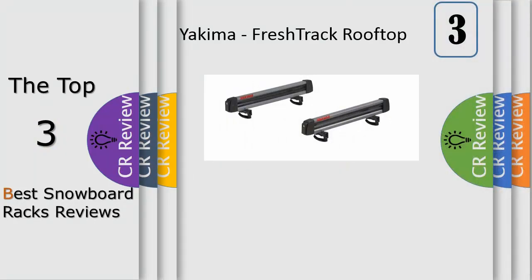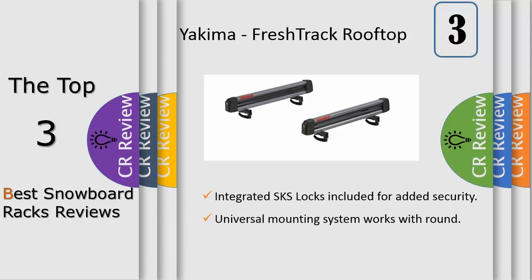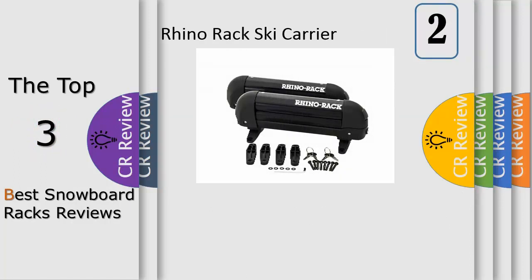Perfect for family weekends or ditching work on a powder day, the Yakima FreshTrack is made for loading up and finding first tracks. Wide enough for a couple of boards or four pairs of skis, it's simple to mount on virtually any roof rack — no tools needed and super easy to use. One-button access allows gloved-hand operation, and the built-in SKS lock secures your gear.